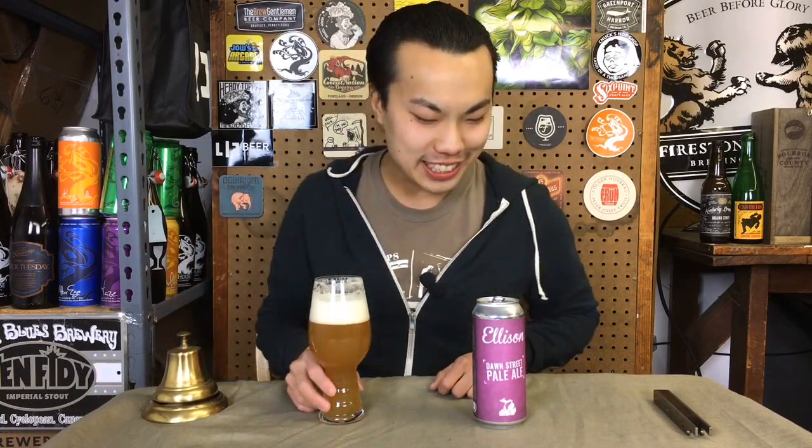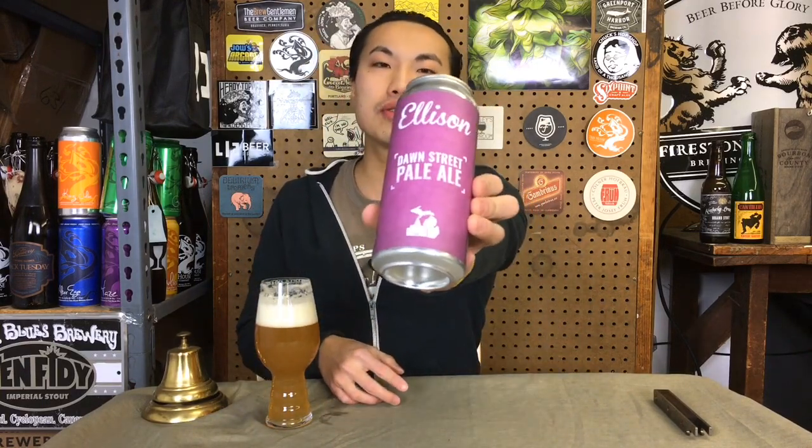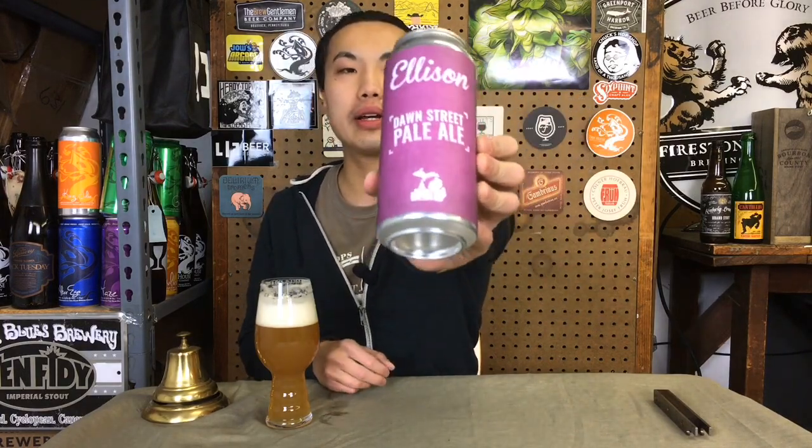Hey there guys, today we have another review and this is a beer courtesy of Mike, so thank you so much. He sent me an awesome box from Michigan and I'm reviewing the first one. This is Ellison, which is a relatively new brewery — about a year and a half old. This is Dawn Street Pale Ale. They're in Lansing, Michigan, so I haven't tried their beers yet. This is the first one in the bunch. Let's dig in.